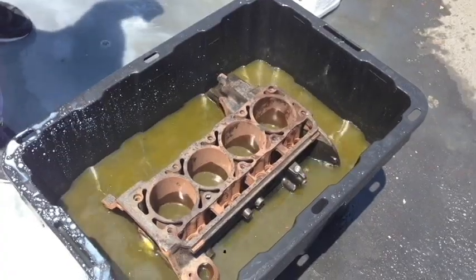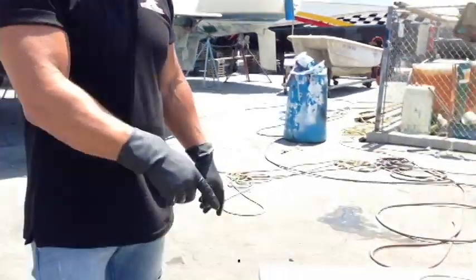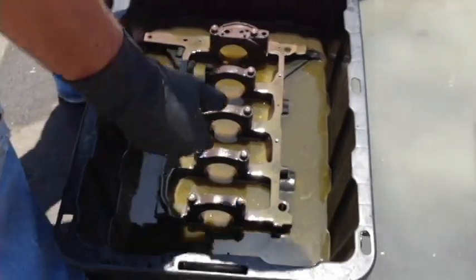This baby is going to be like brand new. Here's the engine block that we had soaked in 17 minutes.